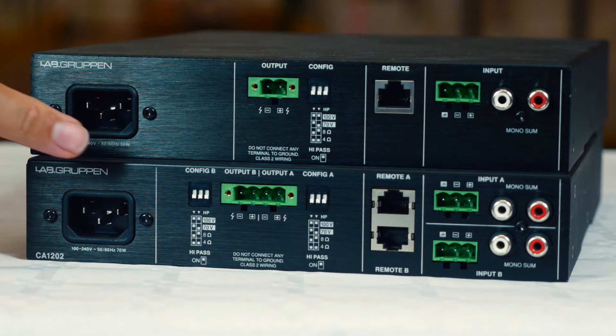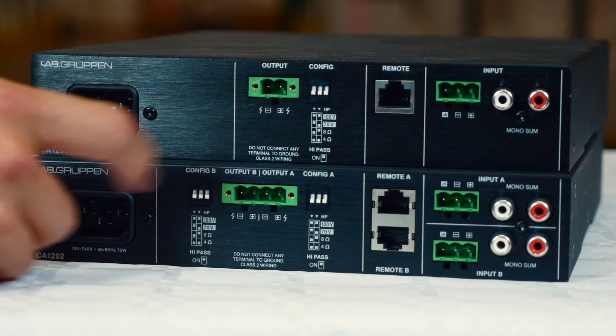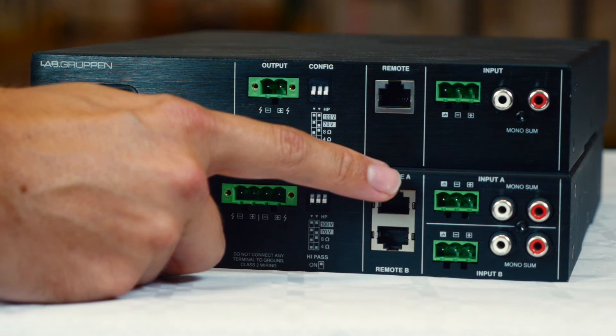Each channel can be configured for 70 or 100 volt operation or for low impedance speakers. This is performed using the DIP switches on the back panel. The line inputs are balanced Euroblock connectors with a parallel pair of mono summed left and right phono connectors for easy connection of a stereo source.